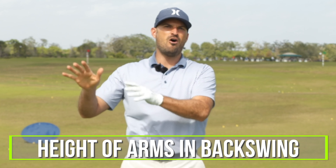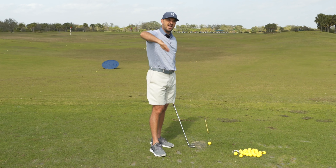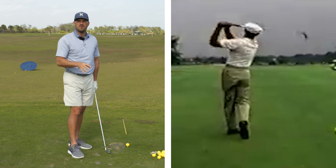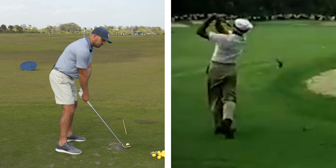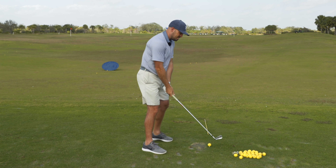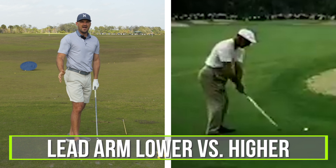There are two things during Hogan's backswing that I think he did really well that we can mimic, but there's one main central theme I want to talk about today: the height of the arms in the backswing. When you think Ben Hogan and watch his swing from down-the-line angles, one of the things you'd notice right away — unlike John Daly's long backswing or Freddie Couples' tempo — is that Hogan has what we'd call a flat backswing. His arms and lead arm are lower versus higher in the backswing.